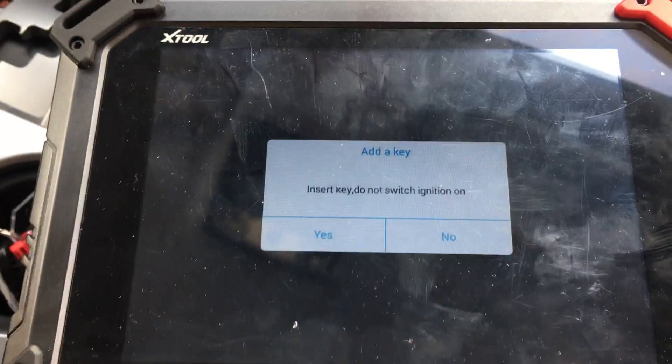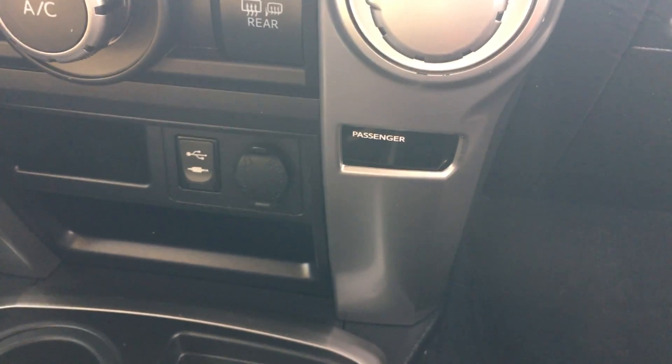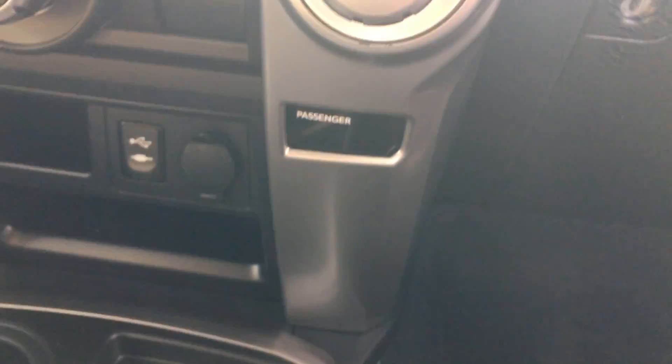Take out key, insert key — do not switch ignition on. Wait for screen light to extinguish. Program complete.